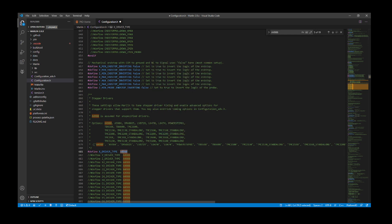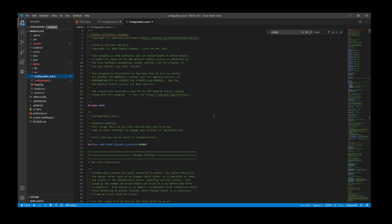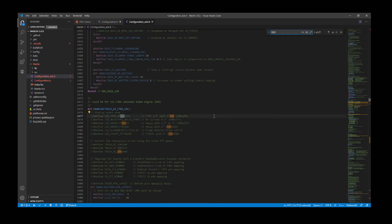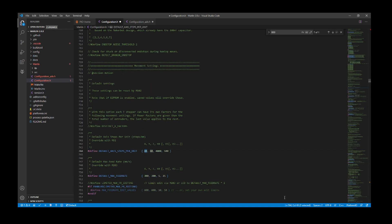I'm going to copy TMC2209 and paste it right here. These are the defaults for DEFAULT_AXIS_STEPS_PER_UNIT — they equate to your configuration over in configuration_adv.h. I'm going to search on 800 to bring us to the actual settings for our x-axis. I'm going to change the 800 to 750 — that's my favorite number for this. Keep in mind that this is based on a root mean square calculation, or the square root of 2 which is 1.414. Currently at 80 steps for the x-axis.